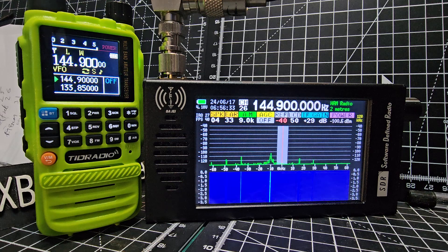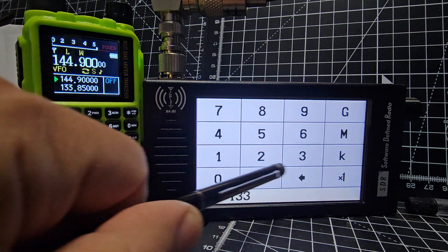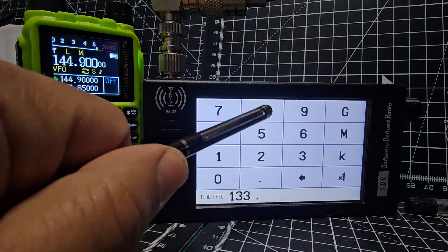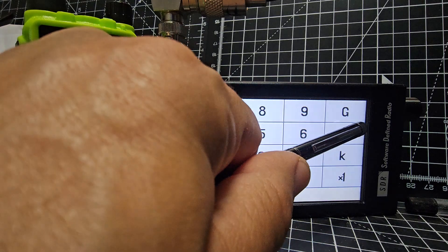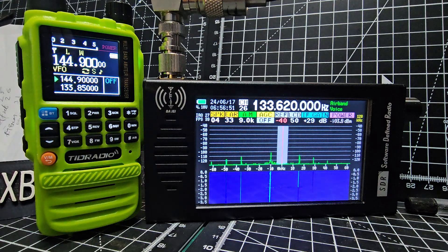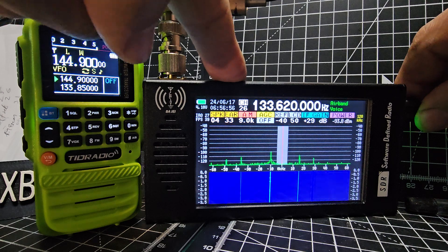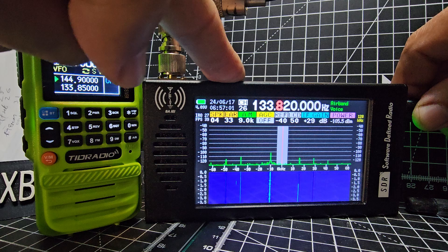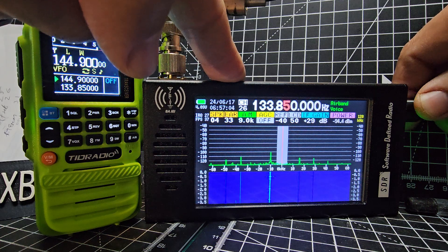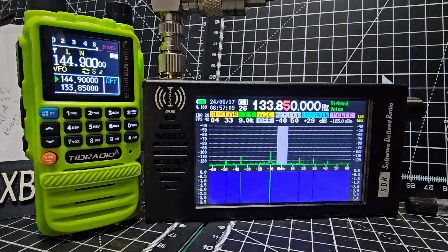If we want to listen to air band, that works really well. All we do is tap the screen — one three three point eight, let's leave it at 600 megahertz for now. To change how we move frequency, just press the button until you get the red, then you can turn it to eight, push and turn. Move along five and that will pick up air band. We're on AM already, we just need to wait for a transmission.